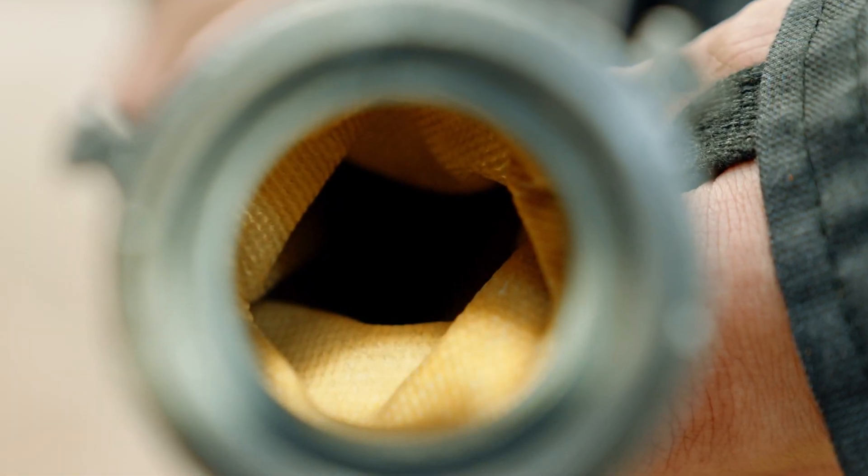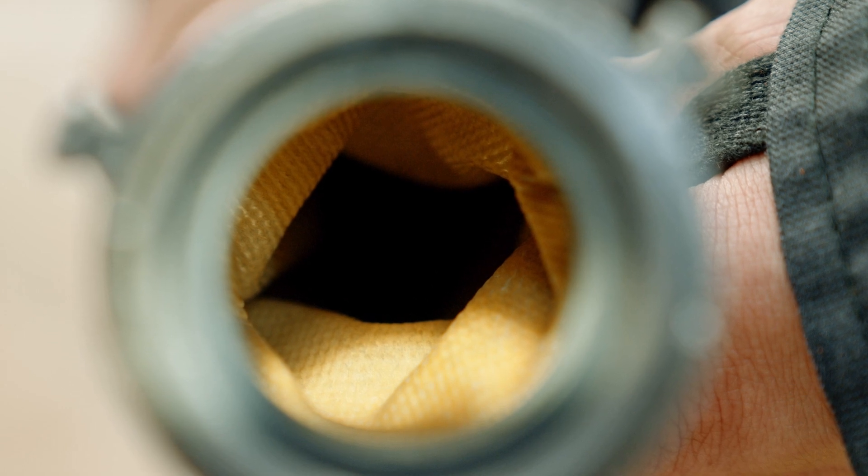This type of flow test will also help you identify such hose issues as delaminated hose, where the inner liner separates from the outer jacket. This won't show up on a hydrostatic test.